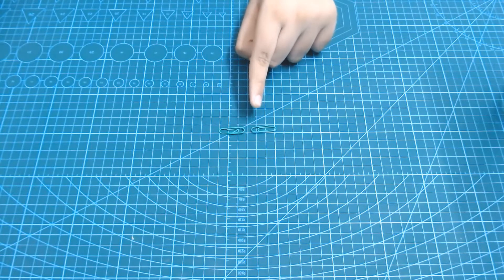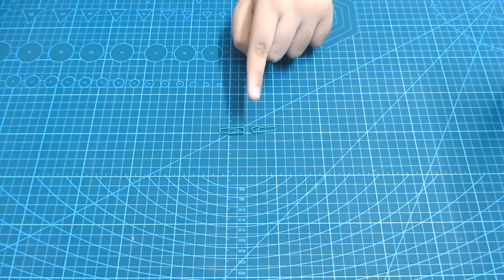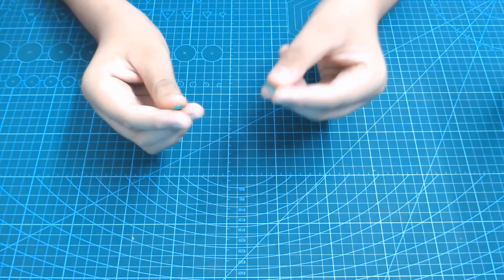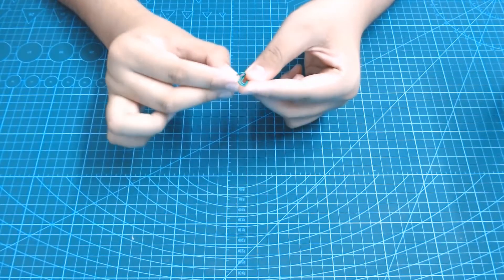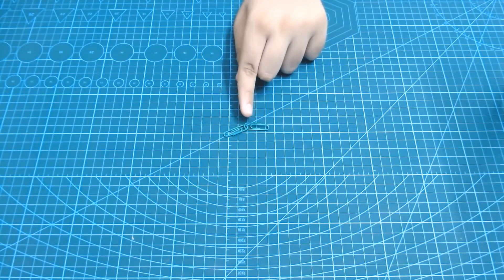Now, the first thing we are going to do is make the weight for our Cartesian Diver. To do this, we are going to take our two or more paper clips and slide them into each other so that they form a chain like this.